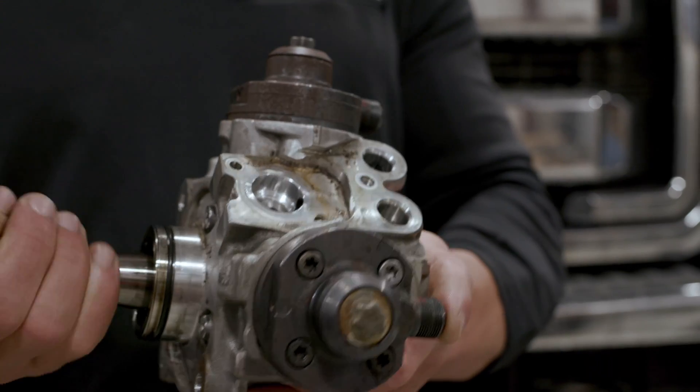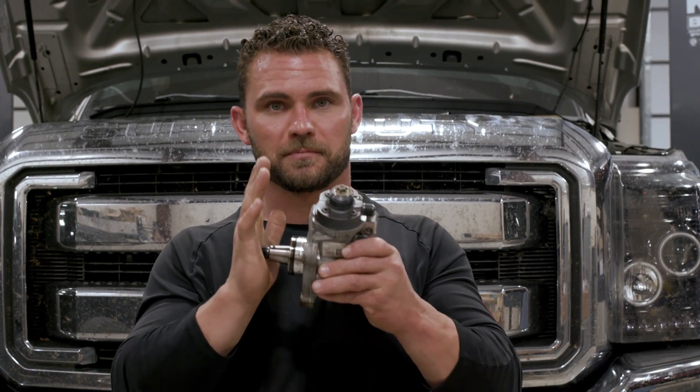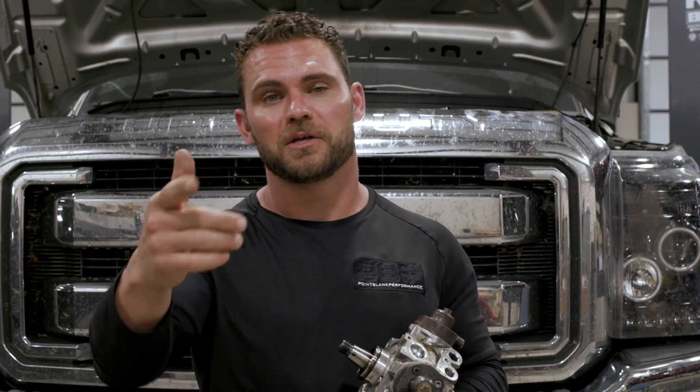Here's the CP4 pump that came off the truck. We upgraded to a CP4.2. The CP4 came on 2011 through 2014 models; the CP4.2 came on the 2015 models. You can go to the Ford dealership, ask for a CP4.2, and it's a bolt-on for your truck. Here's why we do it: number one, it's a Ford OEM unit. Number two, it is more tolerant of abuse — if it gets water or contaminants in the fuel system. Number three, power — the CP4.2 can deliver 15% more than the CP4 pump. So if you're asking for a little more fuel, you've got it.